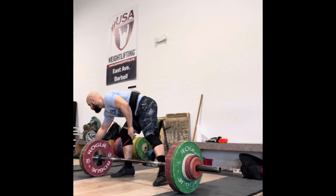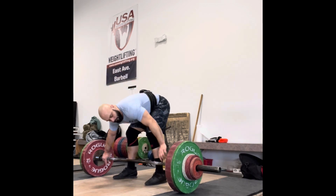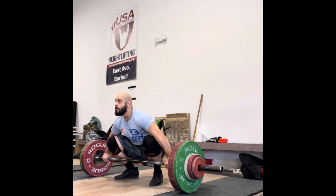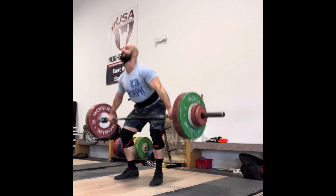145 felt pretty slow off the floor, but it was nice and balanced, nice and solid. I think I was getting really good hip contact and good bar path after the pull, so I'm pretty happy with that.